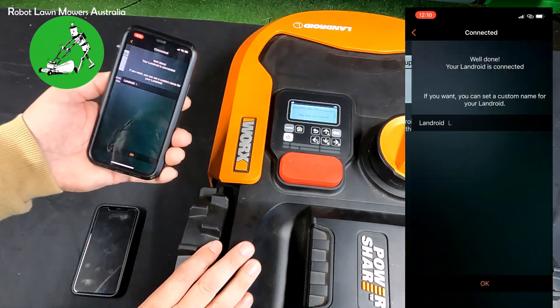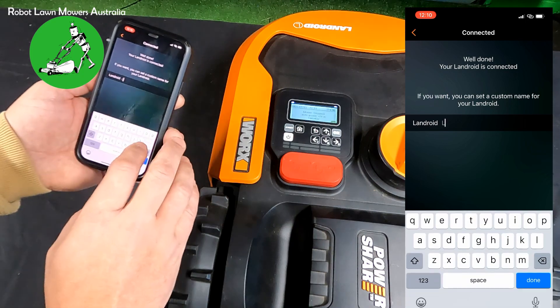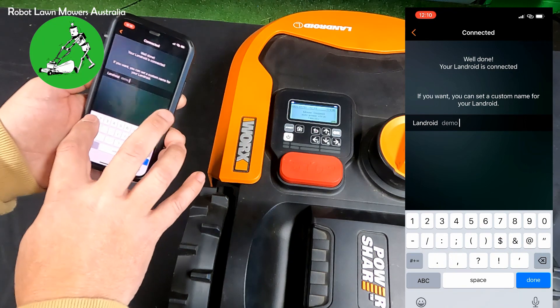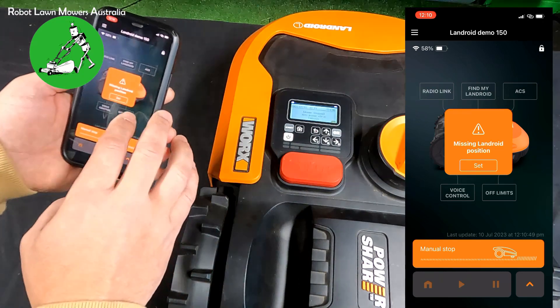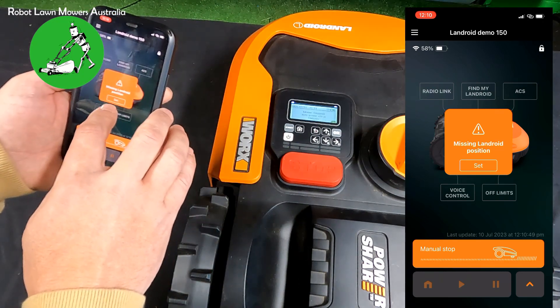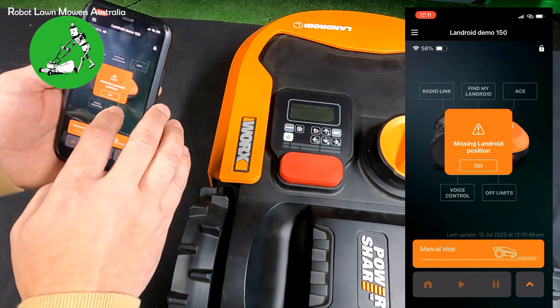We select OK on the App Link — it's now running. Then on the phone we press Connect and that's running too. The robot now says App Link successful, and on the phone it asks you to name your robot, which you can name whatever you like. We'll call this one Demo 150 and press OK — and that's it, you're connected.